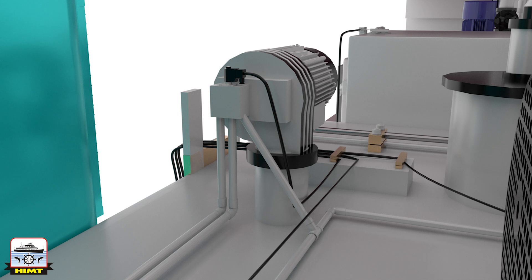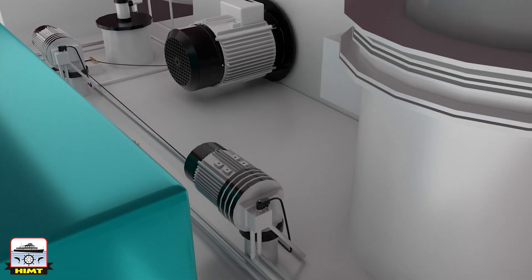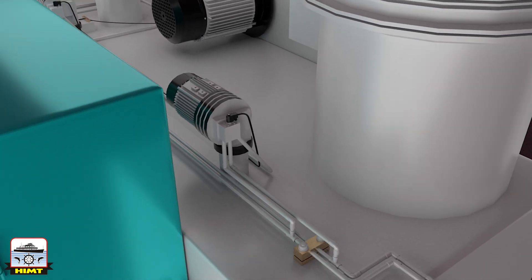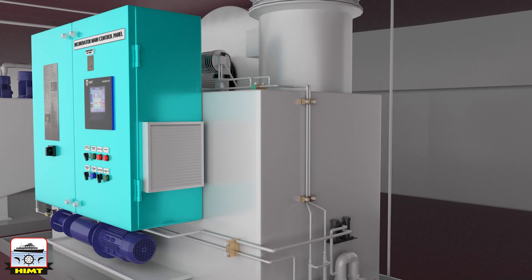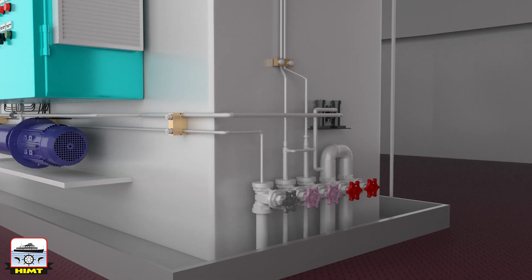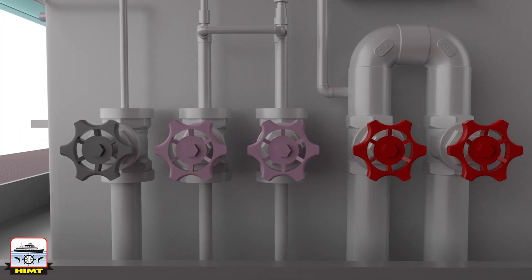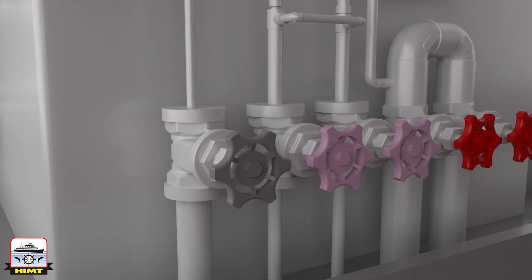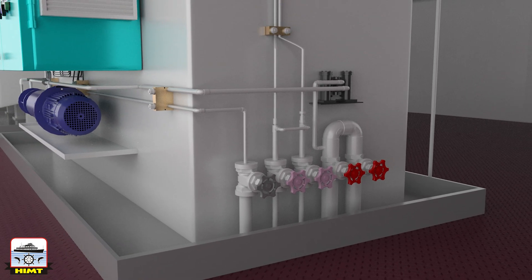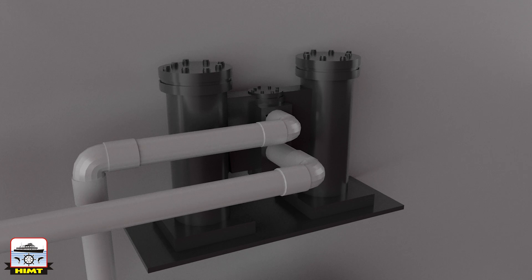The main burner and pilot burner are fitted to the primary combustion chamber of the cylinder. The secondary burner, supplied with diesel oil, is connected to the secondary chamber. Other components include waste oil inlet and outlet valves, fuel oil inlet and outlet valves, and a service air valve.